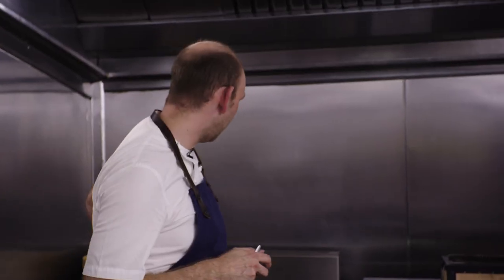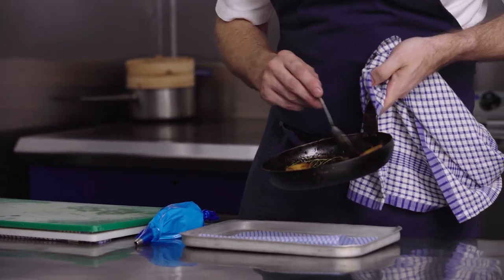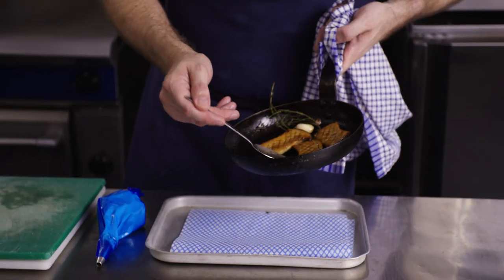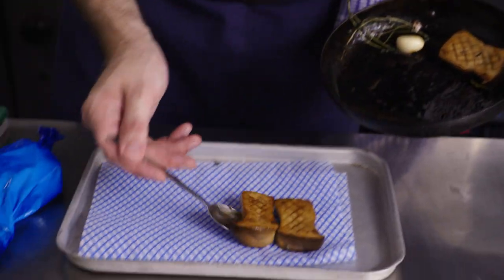We're going to add the white soy and the mushrooms will start to soak up all the flavours. The white soy is a slightly lighter flavour — it's not too sticky and it doesn't caramelise like a dark soy would, so you get the best of both worlds. The mushrooms have been sat in the liquid now for a couple of minutes and they've soaked up all that flavour. Resting the mushroom is really important, allowing that cooking process to go right through to the middle.